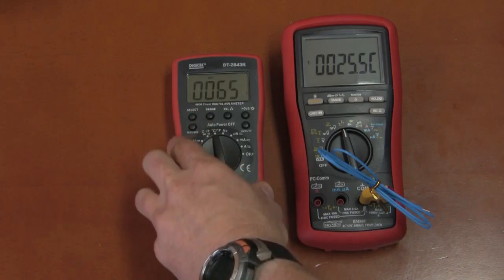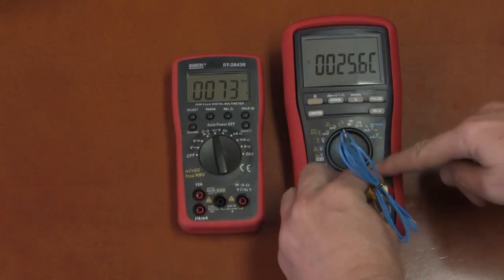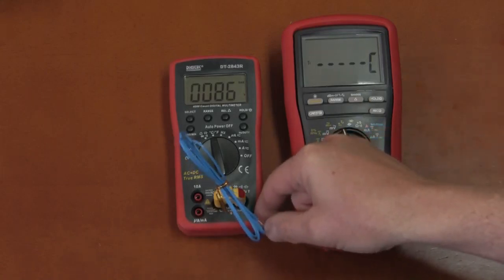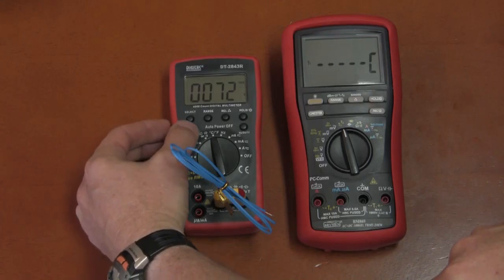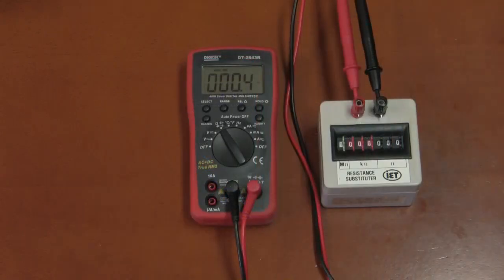Temperature can also be displayed in Fahrenheit. The min/max function is demonstrated: at 73°F maximum, plugging in the probe shows 86°F as the maximum seen, rising to 87 and 88°F when touching the probe. The minimum was 72°F. Note there is no live update in min/max mode — you must hold the button to return to real-time measurement.